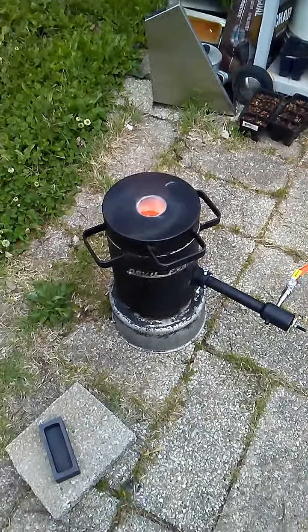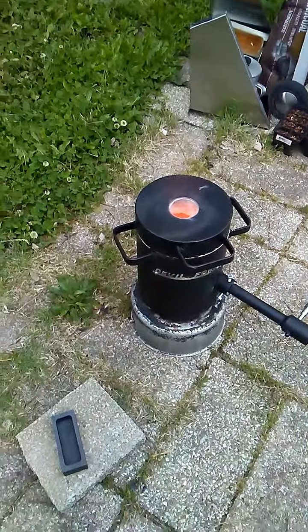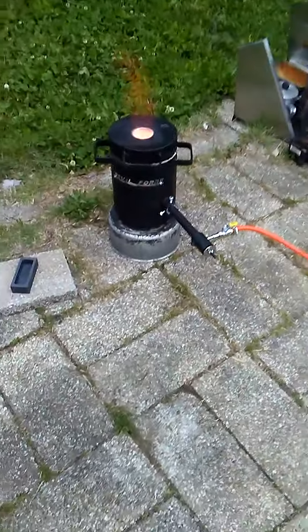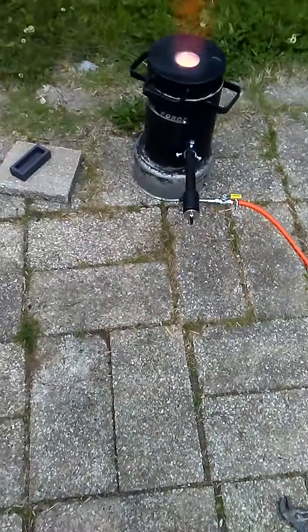I'm going to pause it for now. I'm back — that copper is really melting here at a fast rate. I'm going to throw some more in.